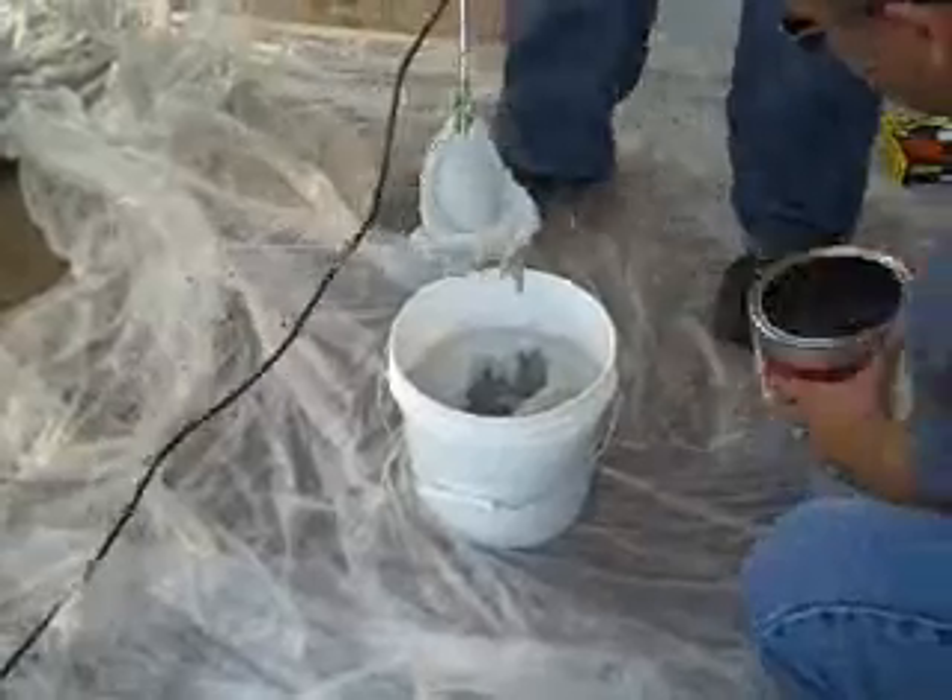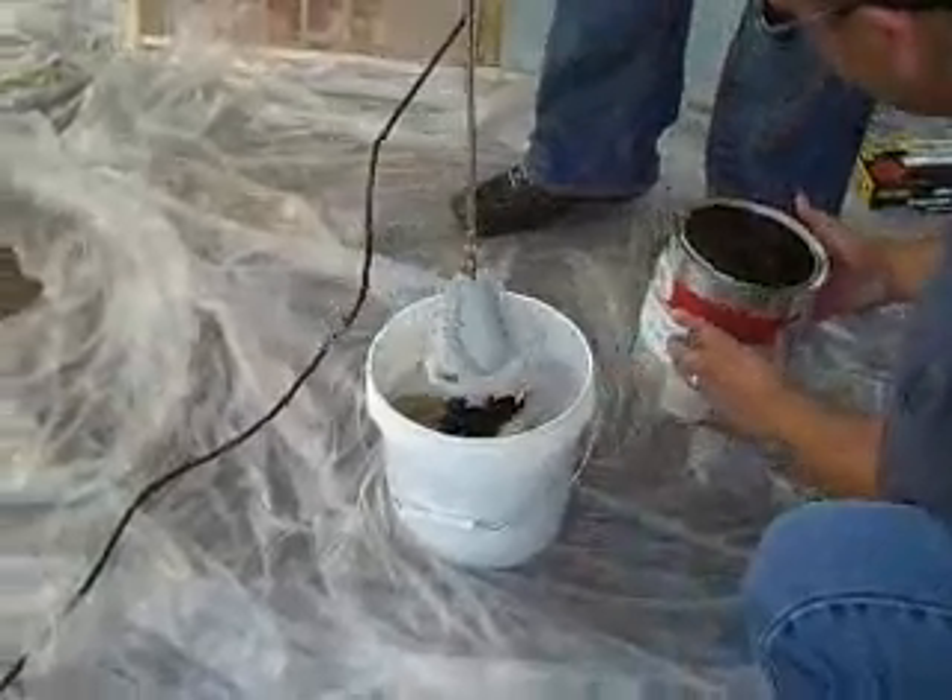So now what we're going to do is pour like half of the resin in there. I'm going to get back in there again.